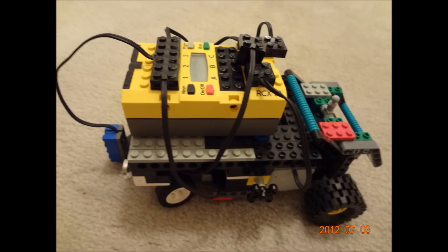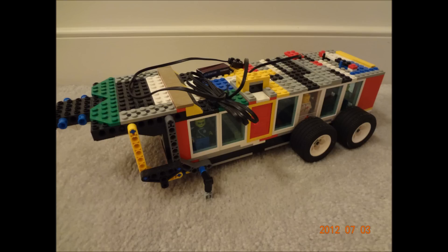You'll see that one right after the BrickLayer prototype. Let's get on and look at some of these models that have gotten lost.